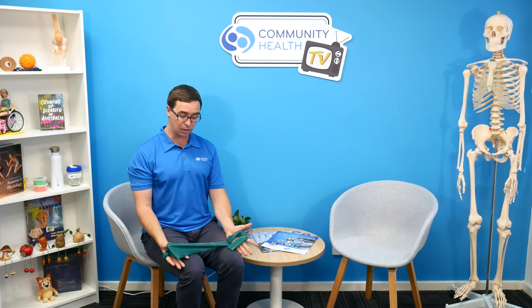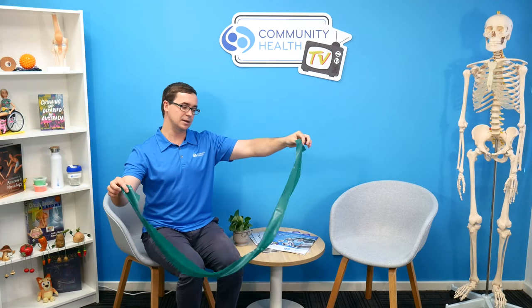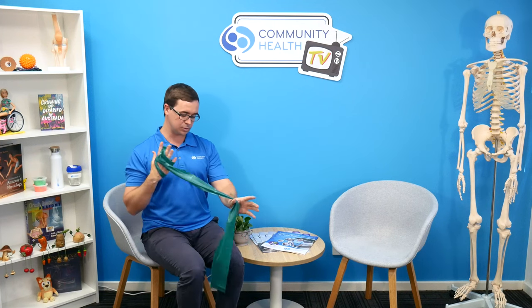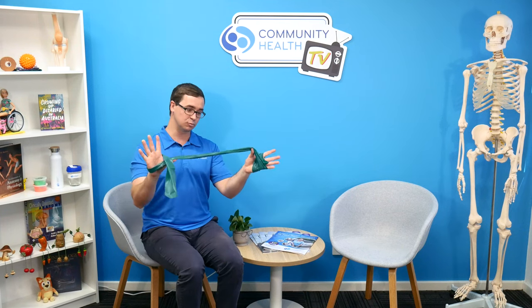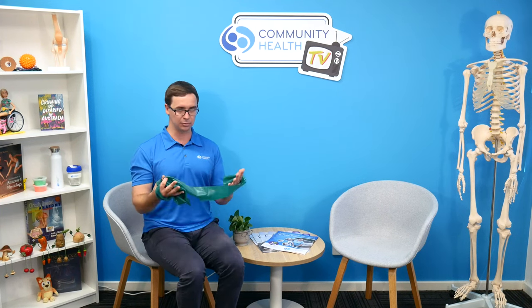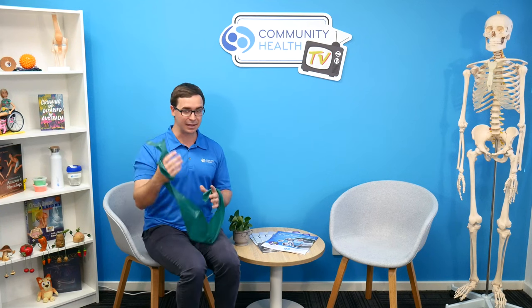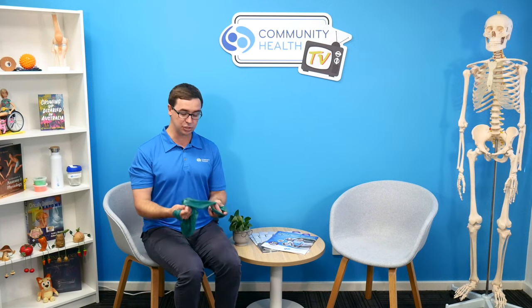Why would you use them? They're low cost — you can often get something like this for a matter of a couple of dollars. They're quite easy to access now. Most retail stores — in Australia, stores like Big W, Kmart, and Rebel Sport — will have these on their fitness shelves. Or just search TheraBand on Google and you'll find eBay, Amazon, and many online retailers able to ship them to you.